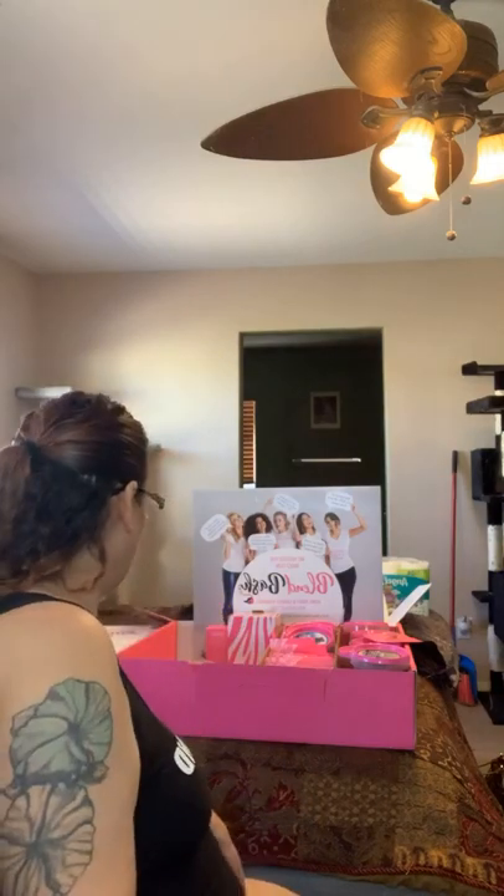I recently joined Pink Zebra and their scents smell amazing. I really miss doing direct sales, so I am going to try this again. I wanted to show you my starter kit that I bought.